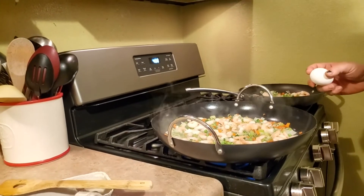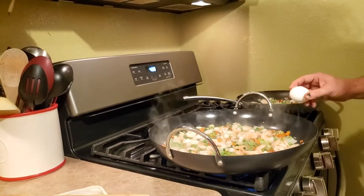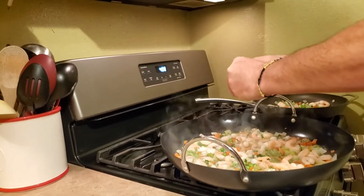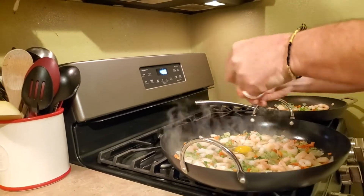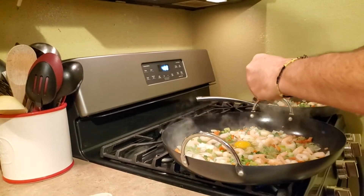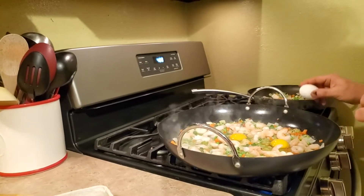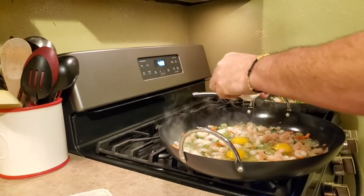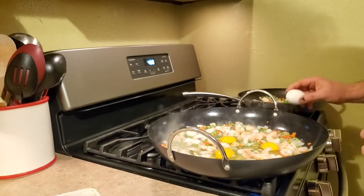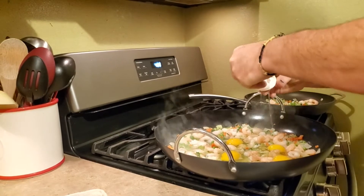I'm gonna add the eggs. The shrimp's getting a lot watery — it hasn't ever done that before, but it'll evaporate after a little bit. I'm gonna start with four eggs in this big pan, but if you use like a 10-inch skillet, one or two eggs is enough — unless you really like eggs, then you can add more.